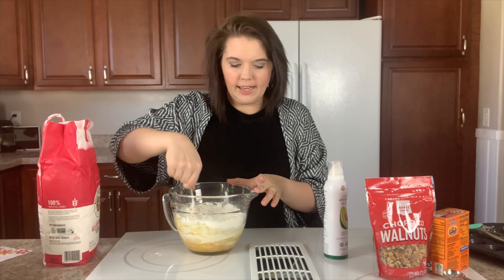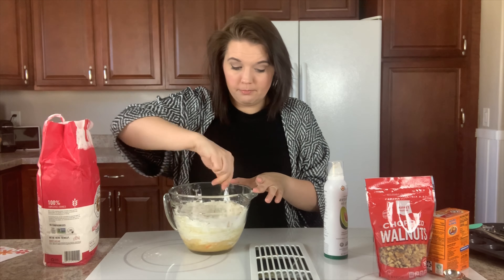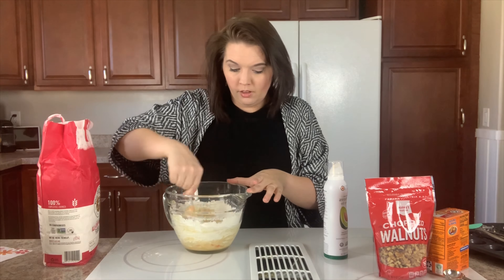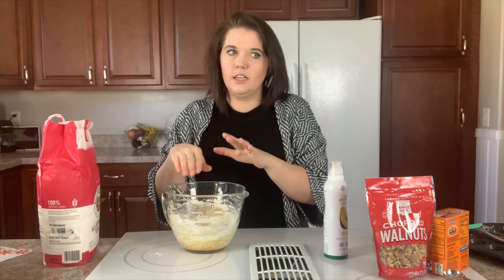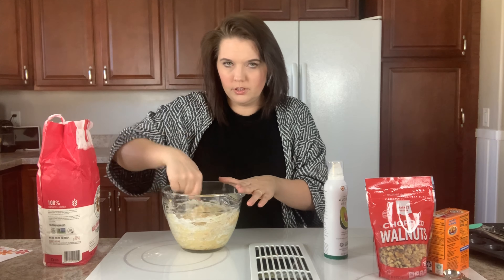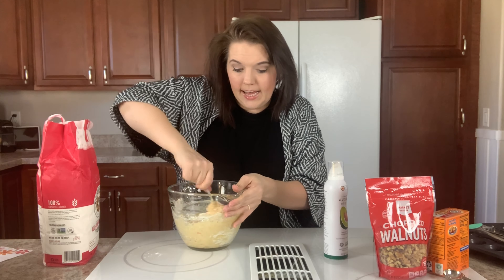You always hear that baking is such a science and that if you wing it it's not going to turn out — but that's not my experience. I measure roughly and it's probably good enough. My husband, on the other hand, is the type of person who will take the flour and make sure it's perfectly leveled with a knife to get exactly what the recipe calls for. He always gives me a bad time — he's like, 'did you literally just kind of shake that off and dump it into something you're baking?' That's how I do it.